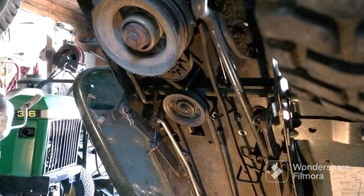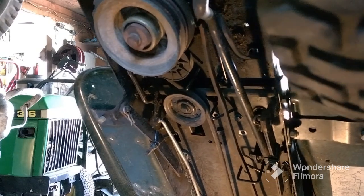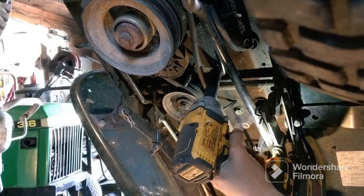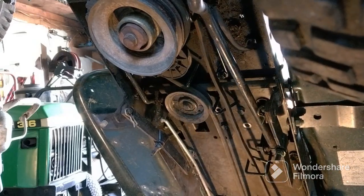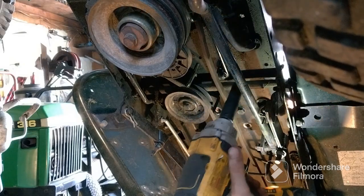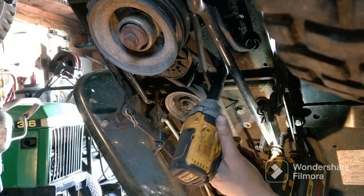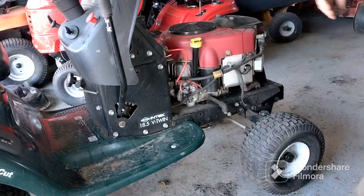That belt retainer nut is 9/16ths. Try not to hit the camera — got the wrong socket, need 9/16ths. All right, that's on there.